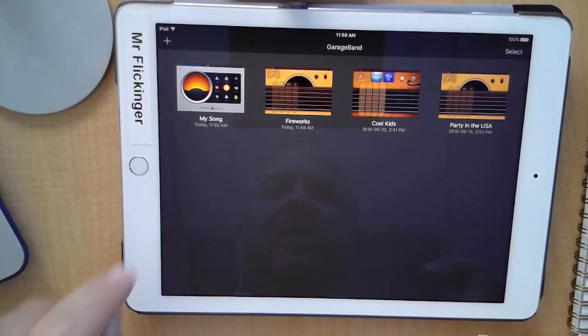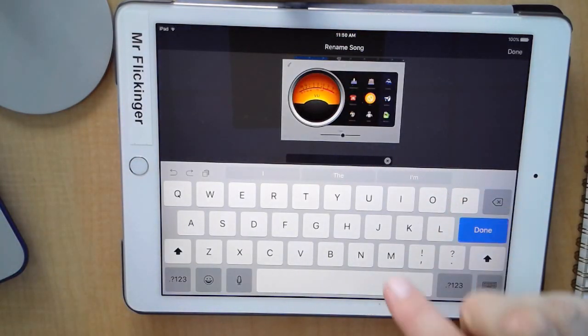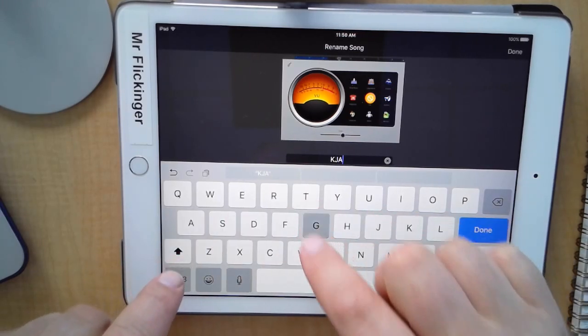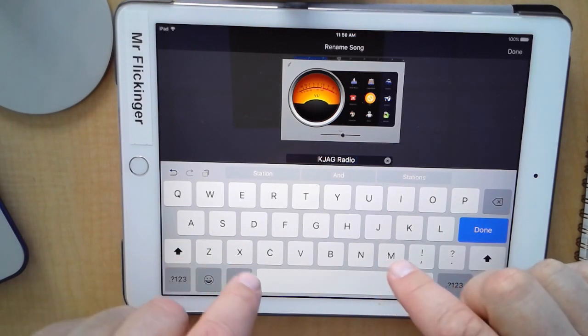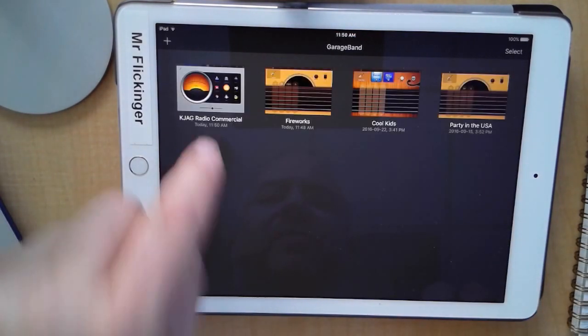Now I can actually save this song. Tap on the name of it and we want to call it — all in capitals — 'KJAG Radio Commercial.' There we go: KJAG Radio Commercial, so I know what that one is. In the next video we're going to come back and start recording our script.